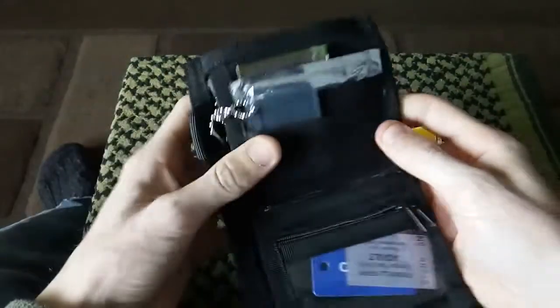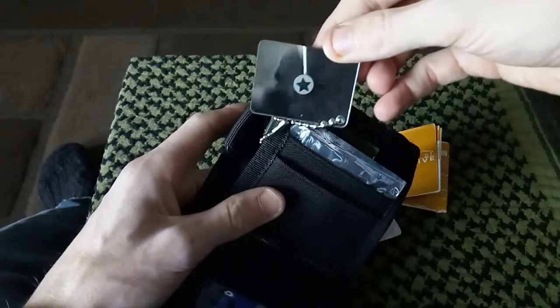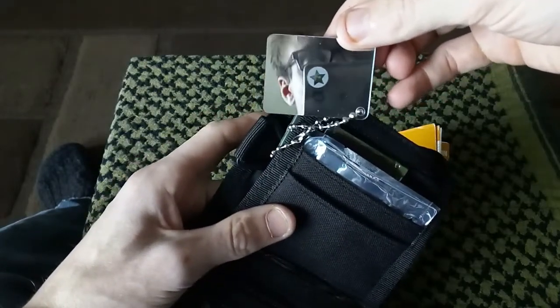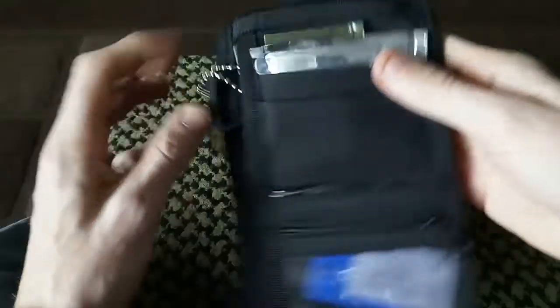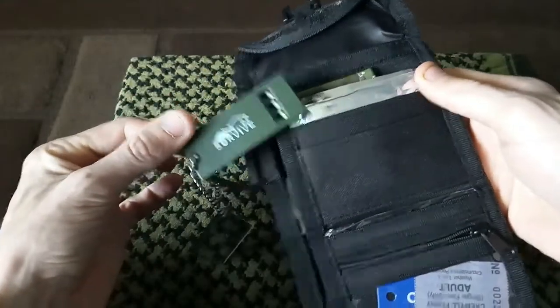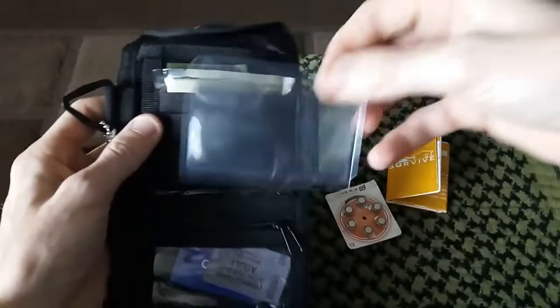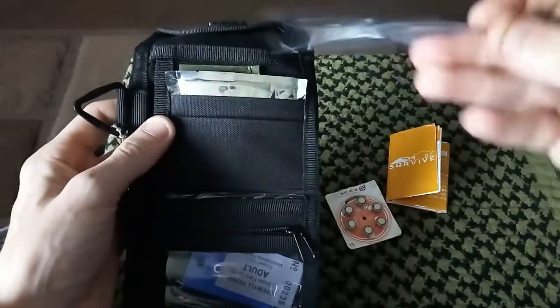I have a signal mirror. I'm using the phone today because the actual camera died on me halfway through doing this video, so I have to redo it on my phone. So there's the signal mirror — attached as well. I do have a whistle. I do have a Fresnel lens. I do like to carry more of these — they're lightweight and they are handy.